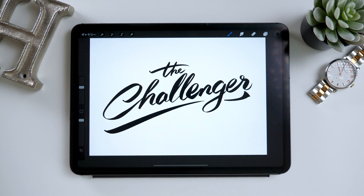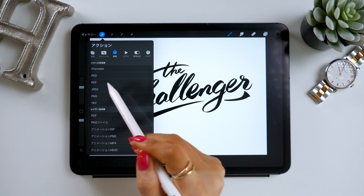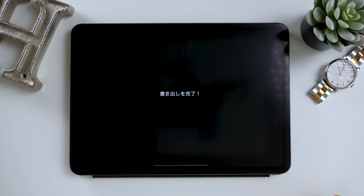Now I want to export this, so set the pink draft lines invisible to leave only the letters in black. Go to the top and tap the Action option, select Share, and export as JPEG. I'll save it to my camera roll.